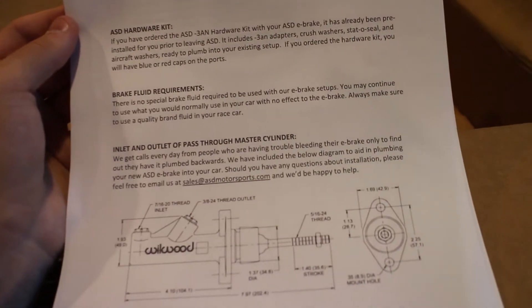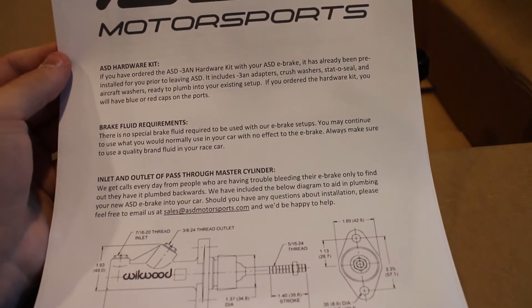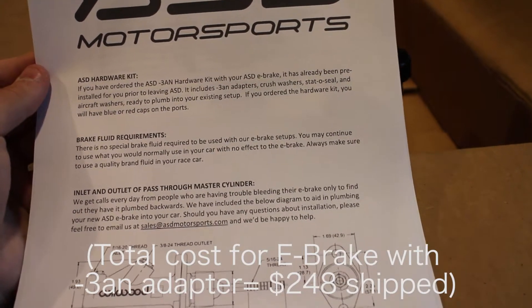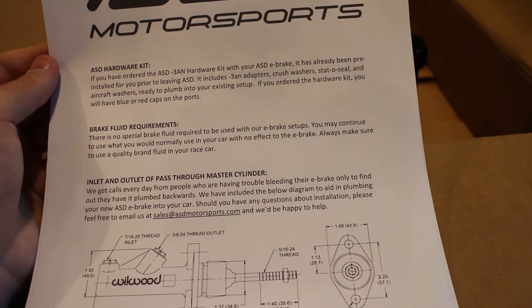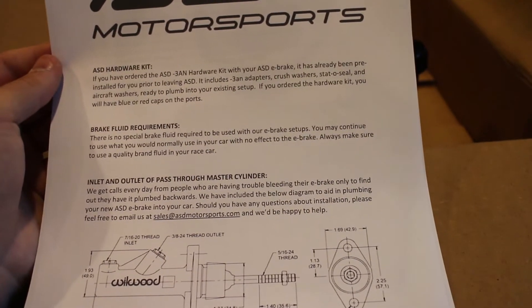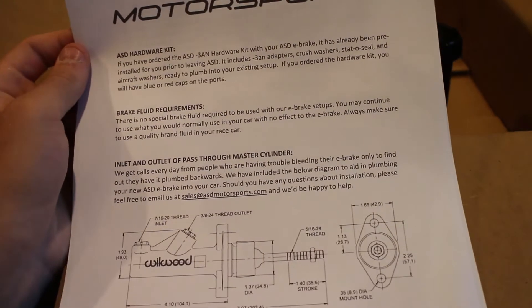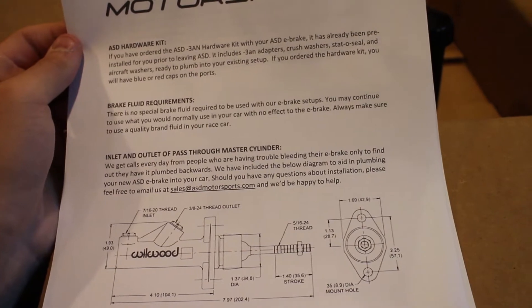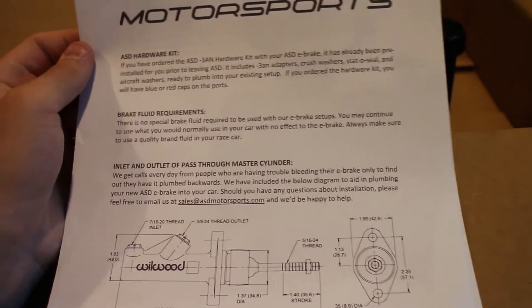Reading the guide: if you ordered the ASD negative 3AN or minus 3AN hardware kit, it's been pre-installed prior to leaving ASD. It includes adapters, crush washers, stat-o-seal, and aircraft washers, ready to plumb into your existing setup. If you ordered the hardware kit, you'll have a blue or red cap on the parts. Brake fluid requirements — nothing special, continue to use what you normally would. Always make sure to use a quality brand fluid in your race car.